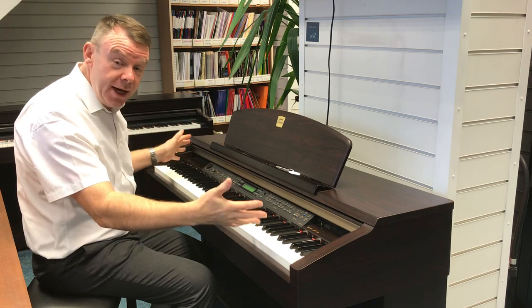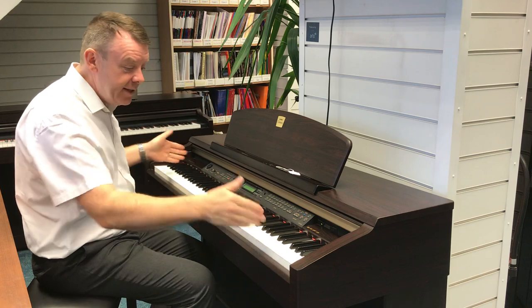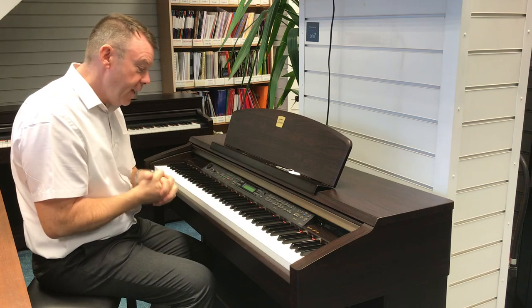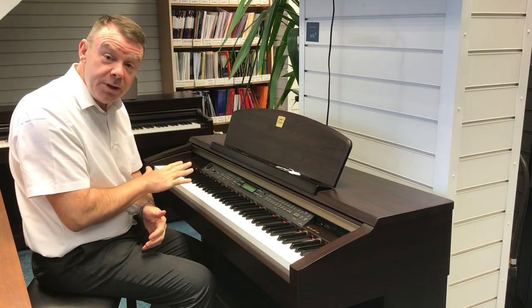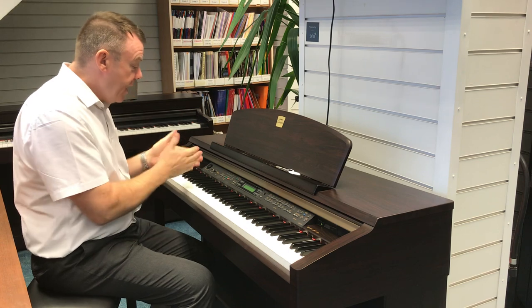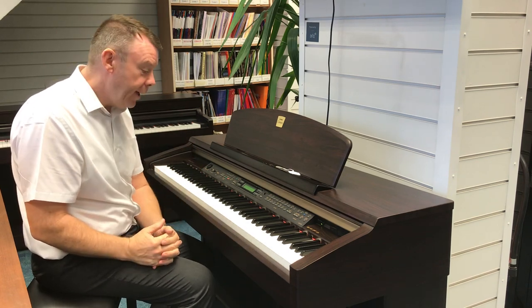This has the GH graded hammer standard action in it — really nice 88 keys. It has a total of 518 voices, which I'll show you in a few moments. It is MIDI and also has a USB connection, a 16-track sequencer that you can record yourself with, and inbuilt songs to sit and learn and play along with as well.